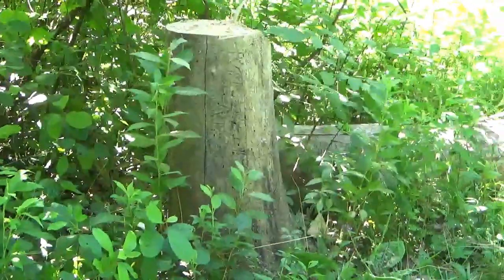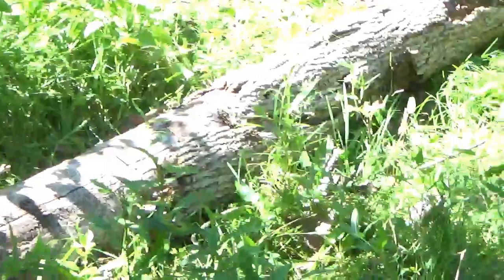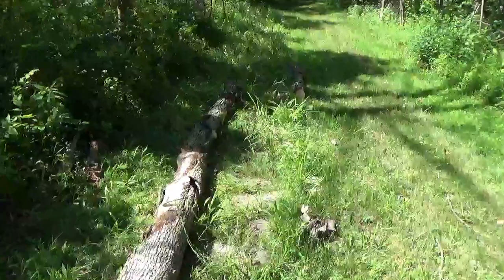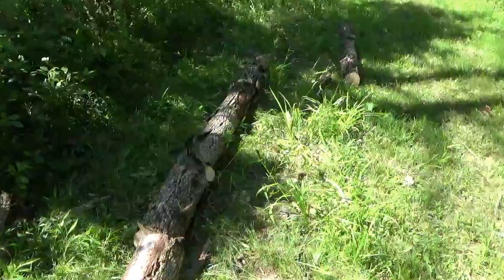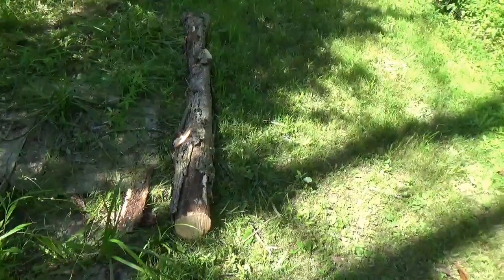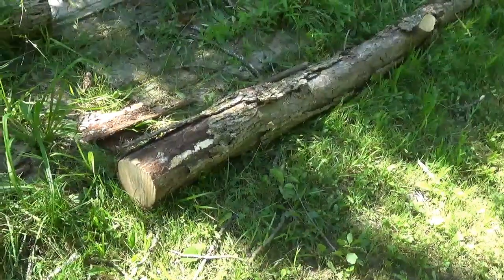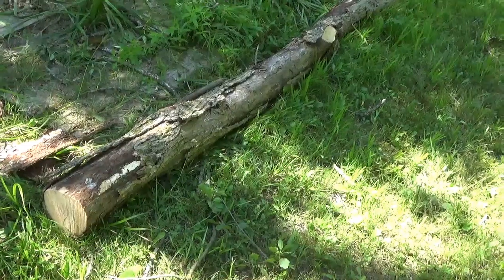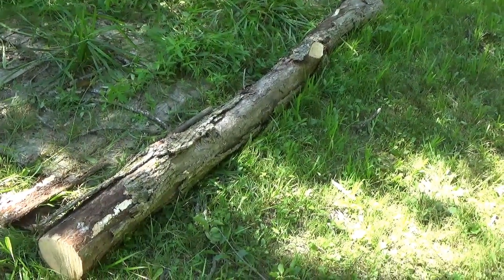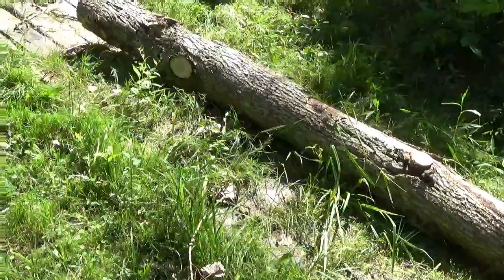Said dead ash tree, and we got that into one, two, three pieces for the sawmill. This piece I think — I really don't need firewood, it's not really loggable for board, but I think I might cut that in half or quarters and put it into the chipper.